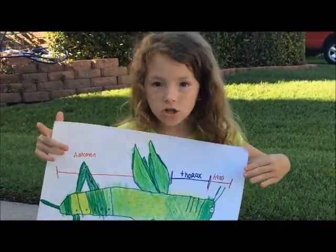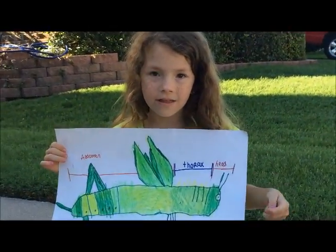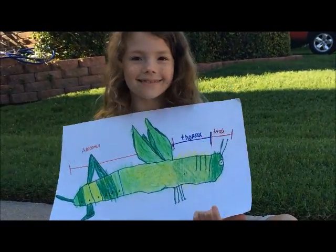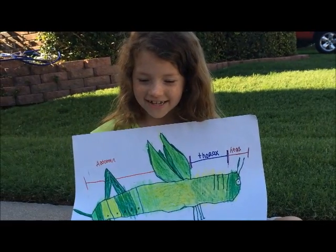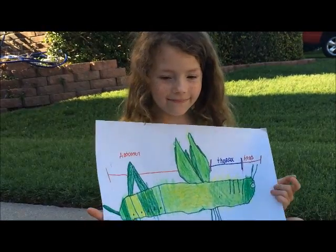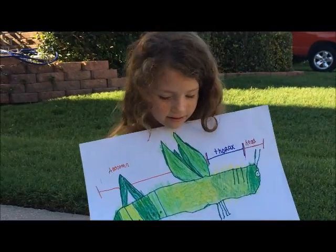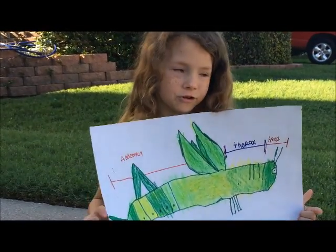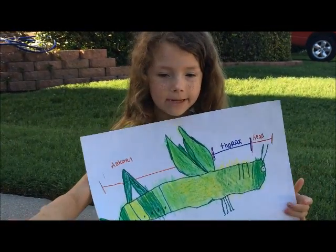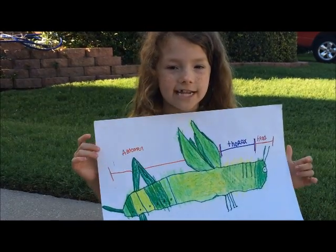The third stage, it has longer wing pads, and then it goes through one more molt. Then it's an adult, like this one. We call these three stages a metamorphosis, like butterflies. Except when they go through a molting stage, they will stop eating and pretty much just stay somewhere, just before a molting stage.